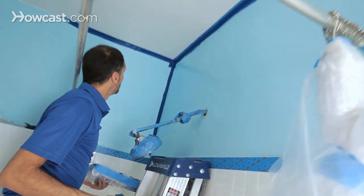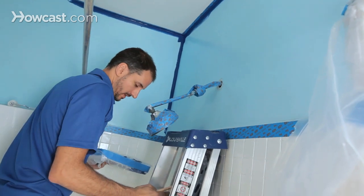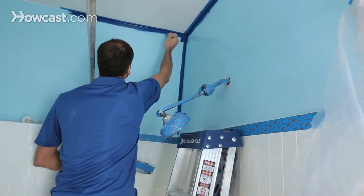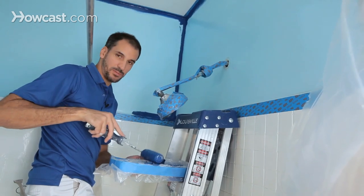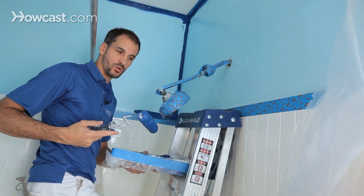I'll sometimes look back every three minutes or so to see if there's a drip or anything I missed, and smooth it out. Once I'm happy with my cut work with the brush, it's time to bust out the roller.